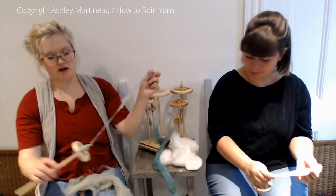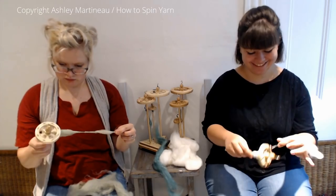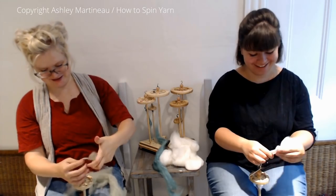I got two poofs! Two poofs per park? No, total. Well, I have one poof that I started with, but we're not going to talk about that one — it kind of melted.